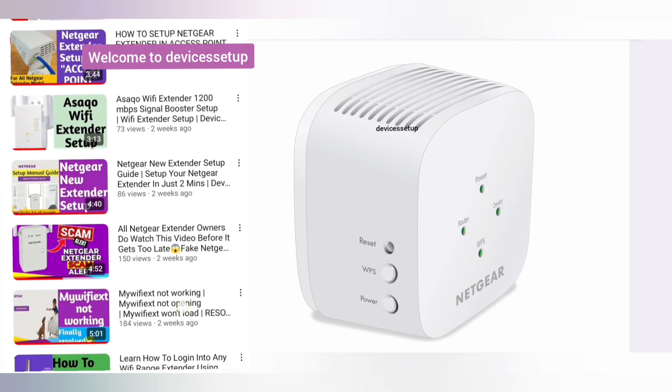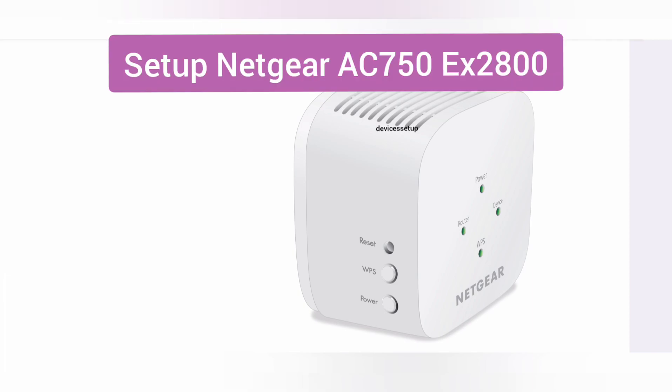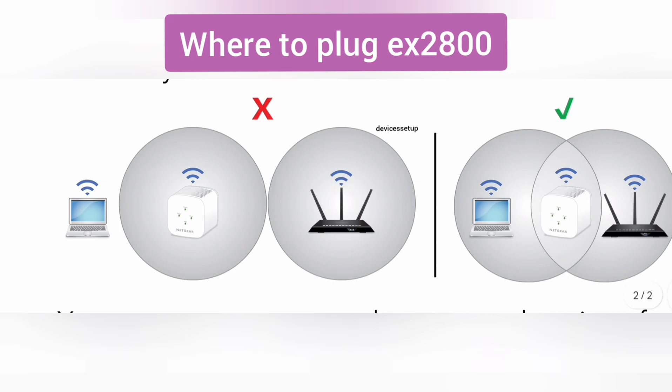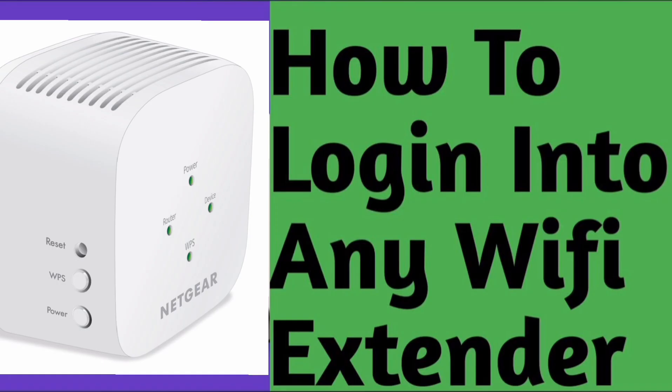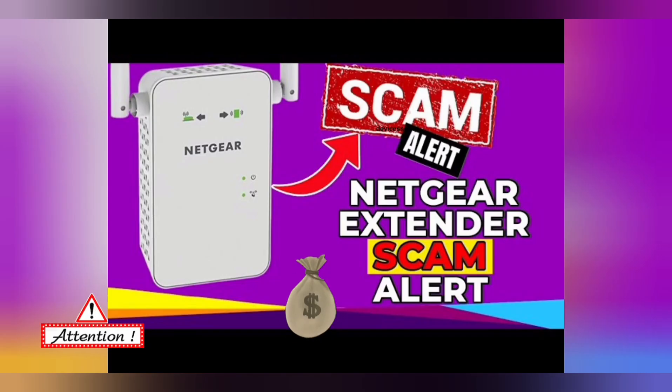Welcome back to Devices Setup channel. Today we will learn how to set up and install the NETGEAR EX2800 Wi-Fi Range Extender, plus other useful information like where to plug it after setup, how to login into it after setup, how to reset it if it's not working properly, and most importantly how to save yourself from getting scammed by fake NETGEAR technicians.